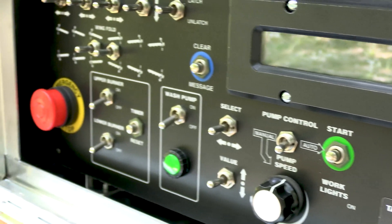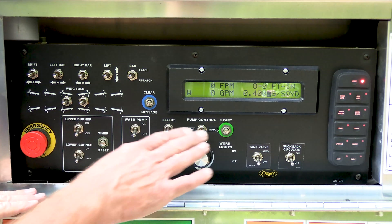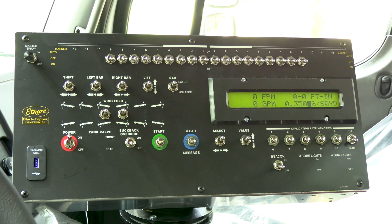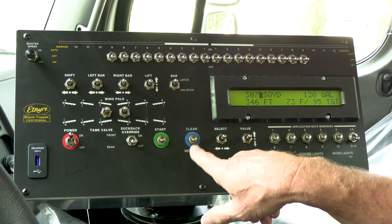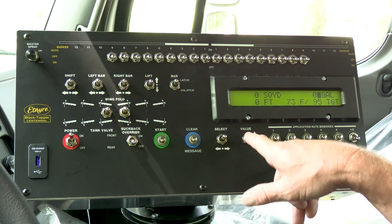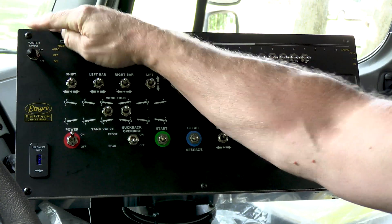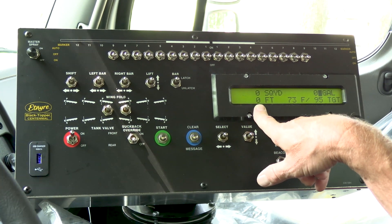If you want to check your radar calibration without actually recalibrating, or after calibrating to verify the 300 feet, simply go to the rear control box, turn the power on, make sure you're in the auto position and circulate-in-tank position on the keypad. Then shut all of your bar switches off so the bar won't open and you won't make a mess. Go to your 300-foot course and select over to where your counters are and make sure those are cleared — wherever the black box is, hit the value down to clear them, and you can clear the gallons too. Drive the 300-foot course, turn the master spray on at the beginning, and at the 300-foot mark shut it off. The counter should show 300 feet, confirming your radar is calibrated.